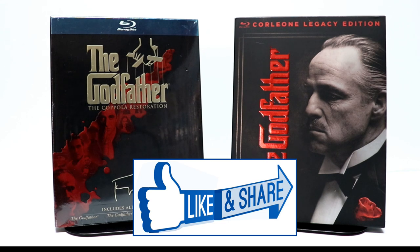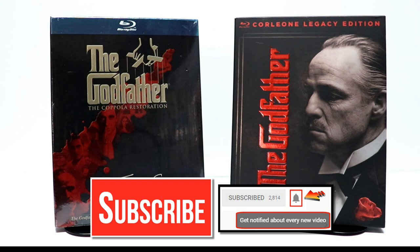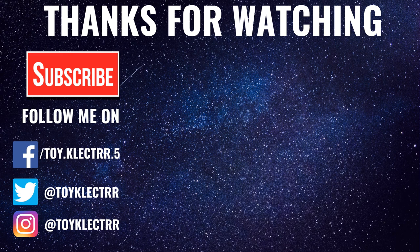If you like what you saw here today, please give it a thumbs up and share the video. If you haven't subscribed to my channel, I really appreciate it if you would subscribe. Please remember to hit that notification bell so that you can be notified every time I do upload a new video. If you haven't found me on my social media accounts, I'm on Facebook, Twitter, and Instagram. We'll see you next time. Bye.